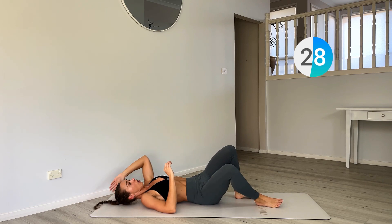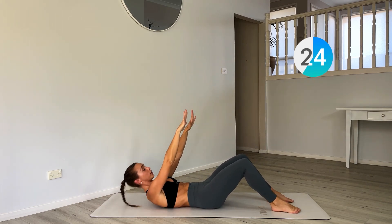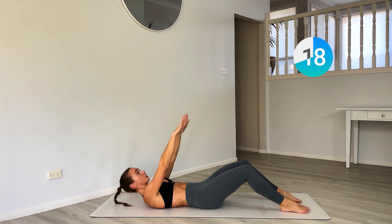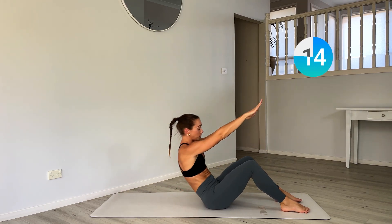Now lying down on our backs, release those hands up to the ceiling. Two crunches — one, two. If you can, pulse it up and then control on the way down. Two crunches, one — pulse it up.